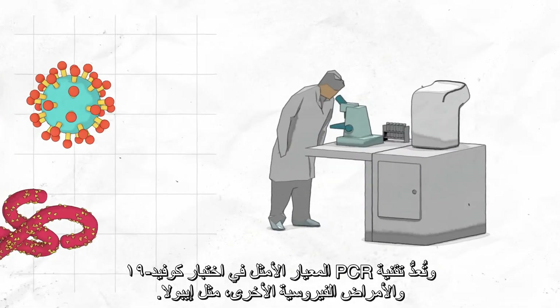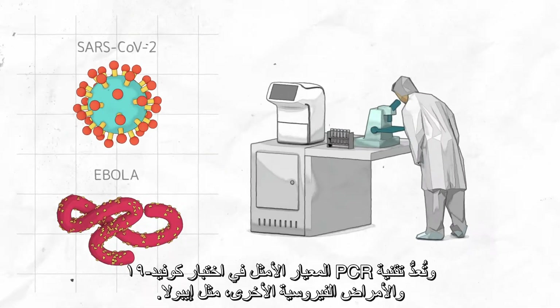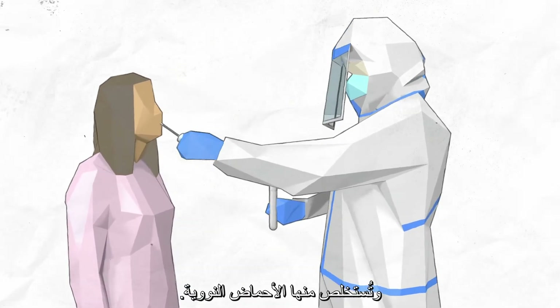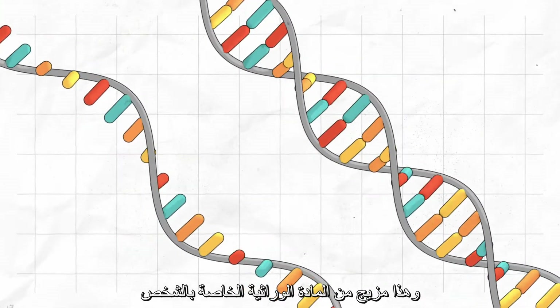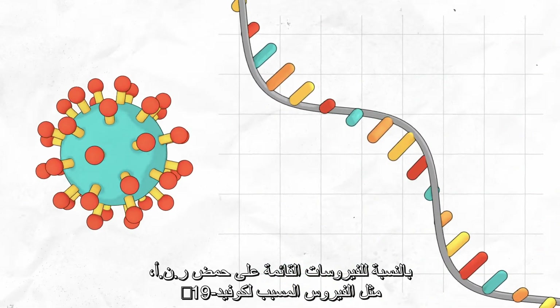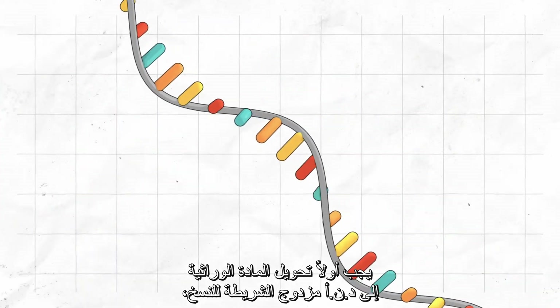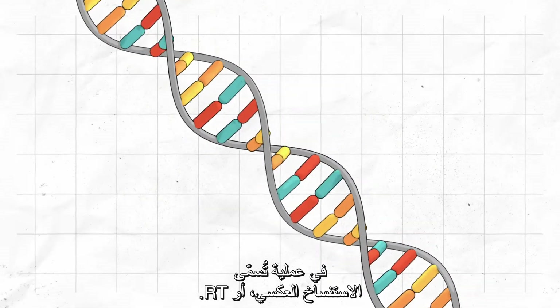PCR is the gold standard in testing for COVID-19 and other viral diseases like Ebola. How does it work? A sample from the person's blood, saliva, or mucus is taken and nucleic acids are extracted. This is a mix of the person's own genetic material and, if present, the virus's RNA or DNA. For RNA-based viruses, such as the one causing COVID-19, the genetic material must first be converted into double-stranded DNA for copying, in a process called reverse transcription, or RT.